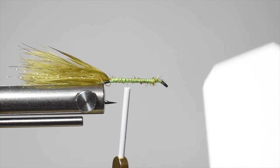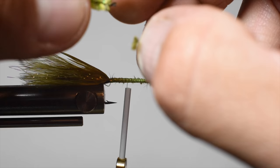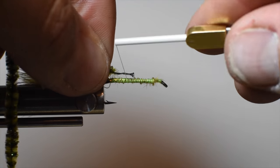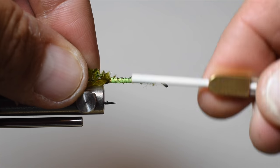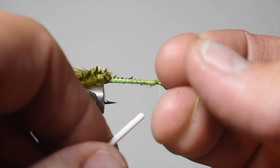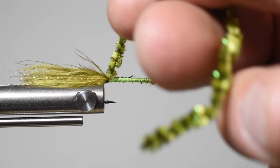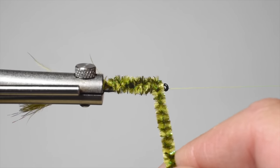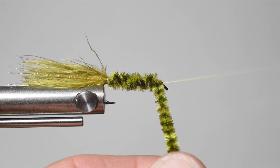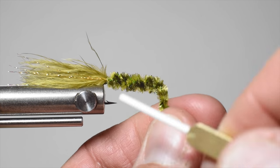For our body we're using a chenille — this is medium olive with some flash, just a basic chenille. Pull the fibers out so you've got the core exposed, tie that in at the bend, then get your thread up to the front. We're going to use the rotary function, so do a little half hitch, put your thread on the holder, and just wiggle around the hook point making sure not to hit it — and bam, right up to the hook eye. You can also palmer it up to the eye if you don't have a rotary vise, then tie it off.